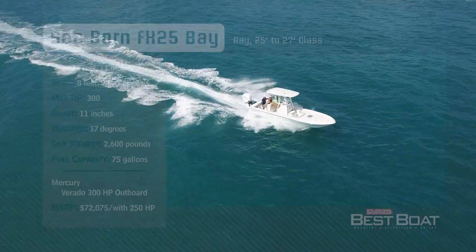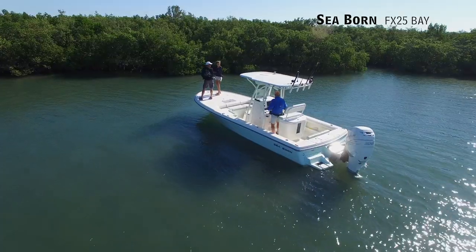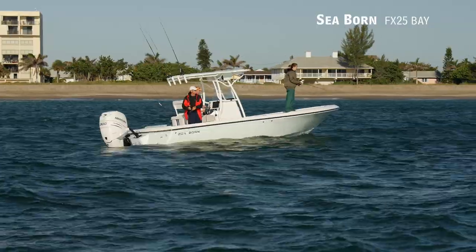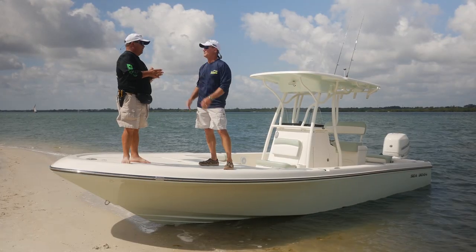Now let's hear more from our hosts Dave East and Rick Riles. If you want a bay boat that's high performance, can fish inshore, and mix it up with the big boys offshore, this Seaborne FX 25 absolutely fits the bill.